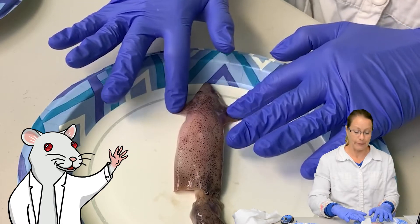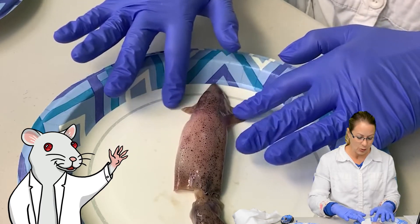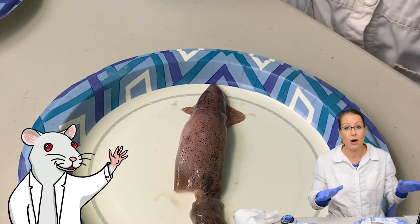You really want to look at these fins right here. These fins are for helping the squid guide itself through the water.